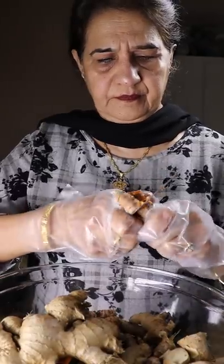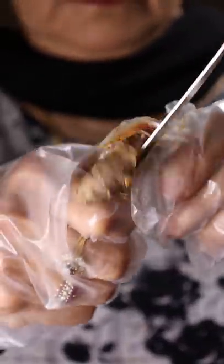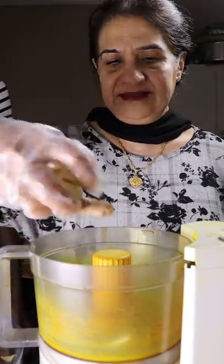Let's start off with roughly slicing up some of the ginger, turmeric, and garlic pieces so it's easier for the food processor. Then start incorporating it into equal portions and add a bit of oil. Give it a blend.